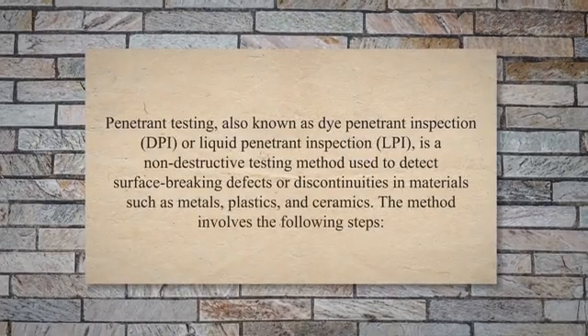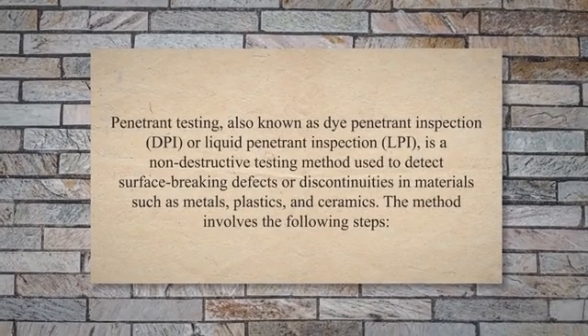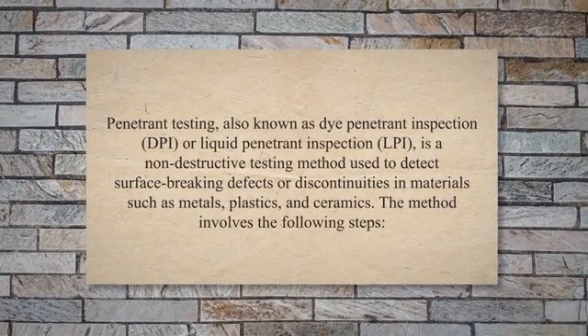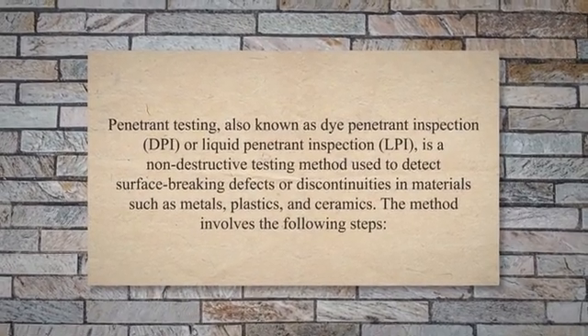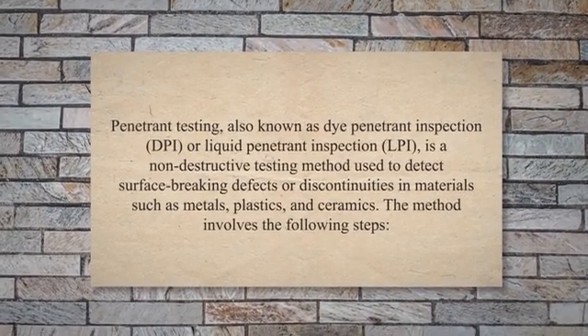Penetrant Testing, also known as Dye Penetrant Inspection (DPI) or Liquid Penetrant Inspection (LPI), is a non-destructive testing method used to detect surface-breaking defects or discontinuities in materials such as metals, plastics, and ceramics.